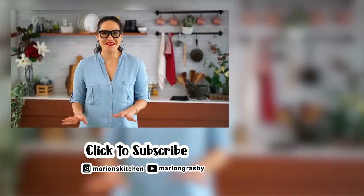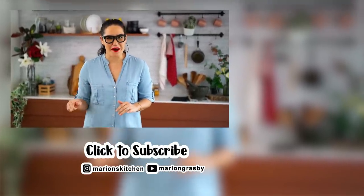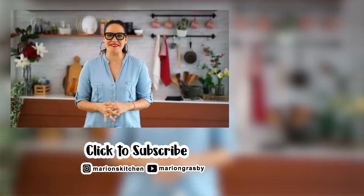If you've got any comments or questions, pop them below. And if you enjoyed the video, why not hit that subscribe button plus the little bell one, and that way you'll get notified every time I release a new video.